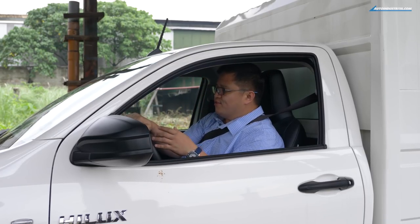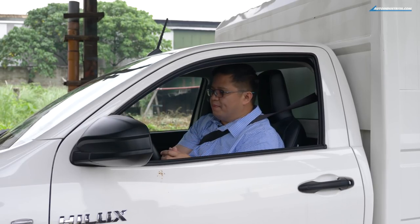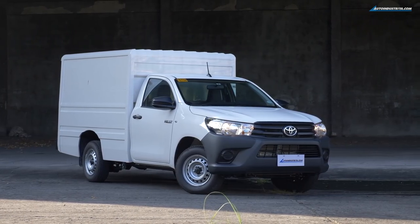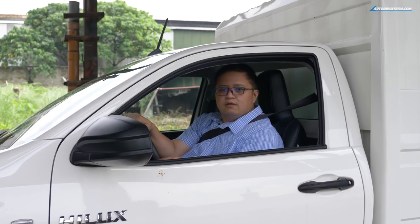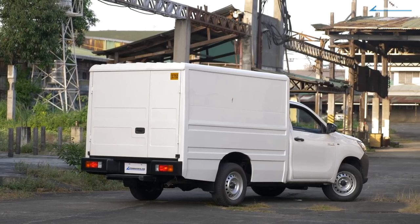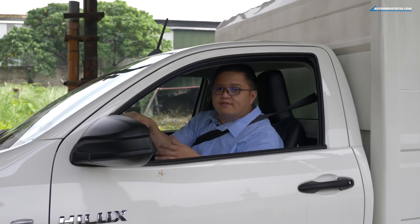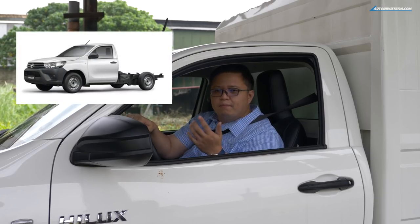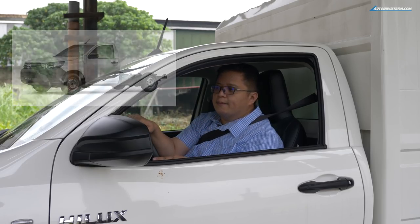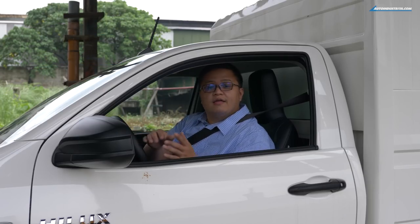The Hilux Cargo is going to be a great addition to commercial vehicle options for small and medium enterprises — a viable option in the market. If you're looking for a different kind of commercial Hilux, you can opt for the Hilux FX, which has an FB-type body in the back. If you want to configure a Hilux to your business needs, you can go for the cab and chassis version and have a different body fitted. But if this is the version you want, the Hilux Cargo retails for 936,000 pesos in its current configuration.